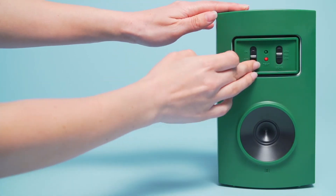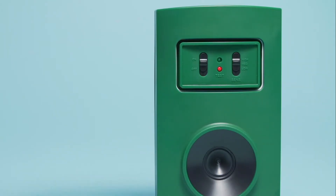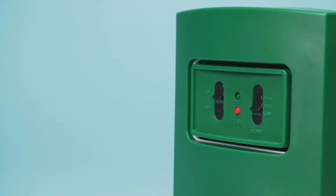Remove the clear protective control panel cover and turn the unit on. The unit will activate after a few seconds. Select the required sensitivity setting and check the sonic output by pushing the red test button.